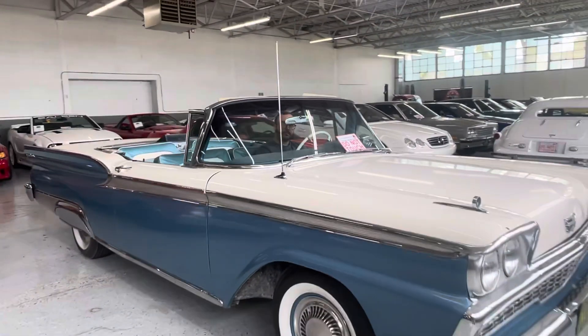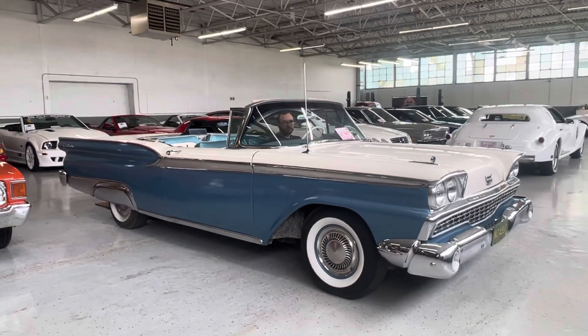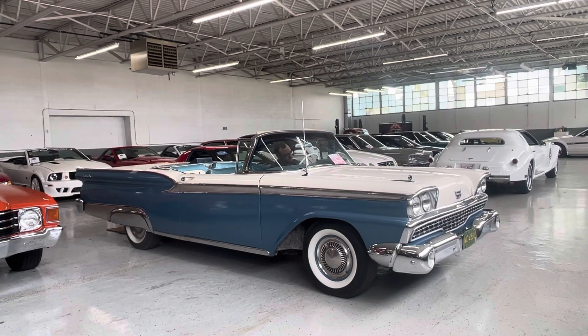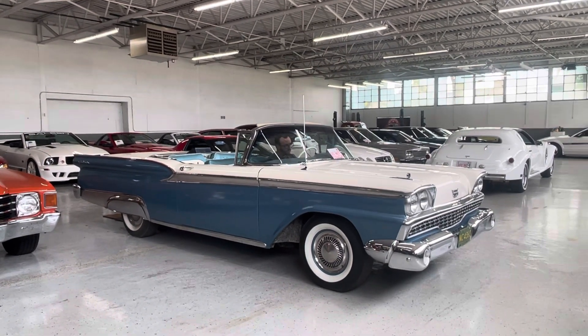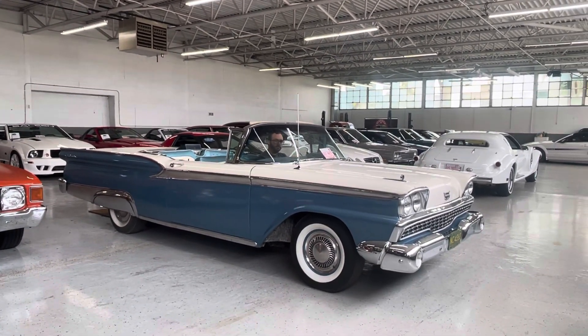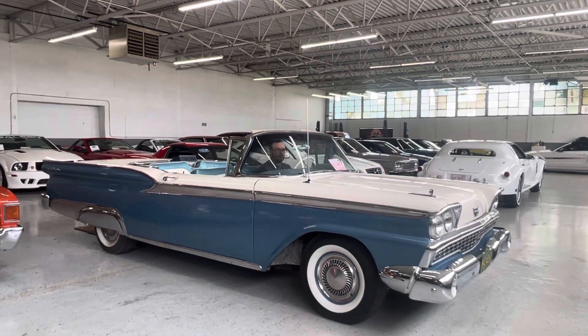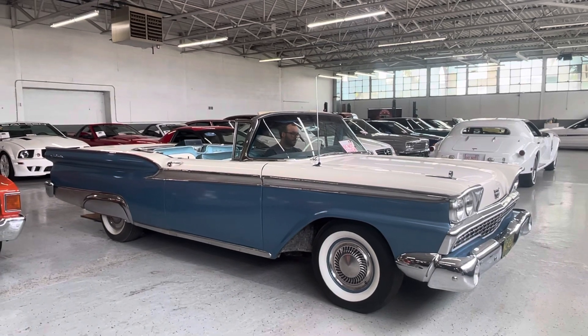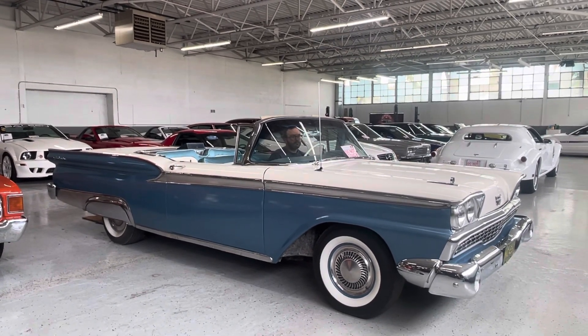We're going to have Vince fire it up and go through the top operation first. Go ahead and fire it up. I think you have to be in neutral for the top operation, so we're going to show you how the top operates on this sweet ride.